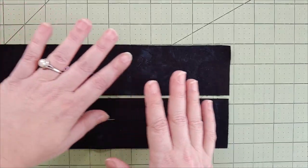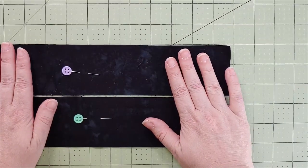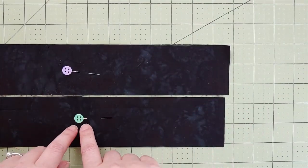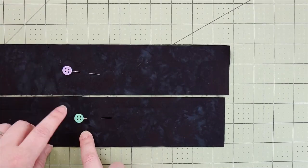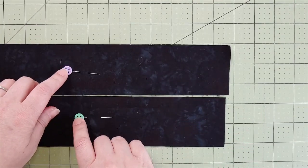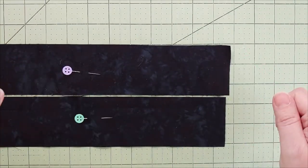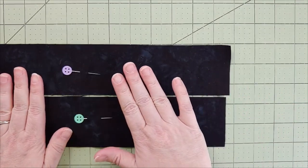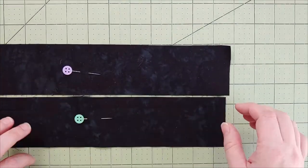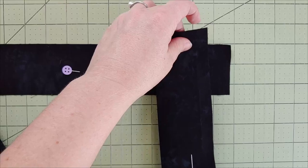With batiks, please remember you can often use both sides, so anytime I'm using a batik or a solid I like to mark which side is the top and which is the bottom. You can see my button pins here — this is the top of the fabric. There's nothing more frustrating than putting a binding or border together and having the fabric go top, back, top, back. To do the miter I have one strip there and I'm putting the other one face down, just like a binding.